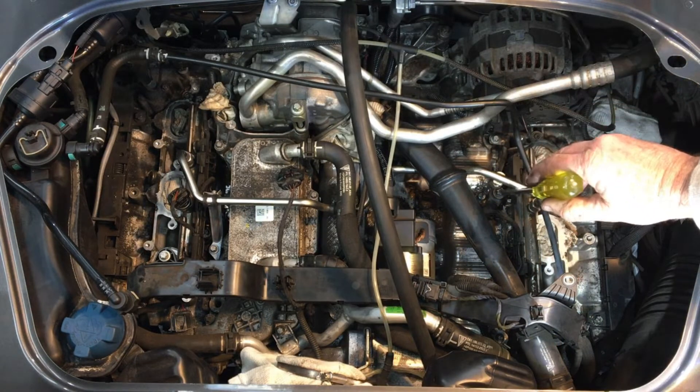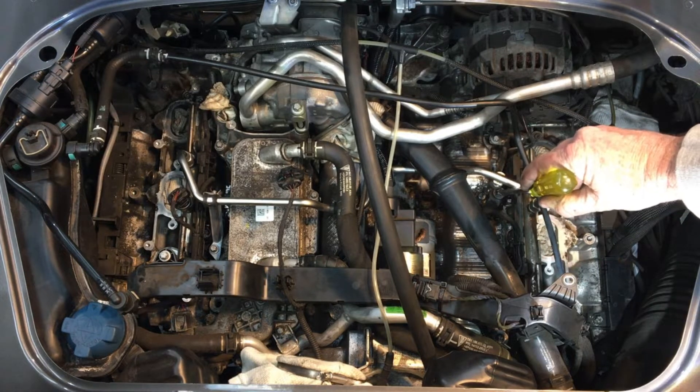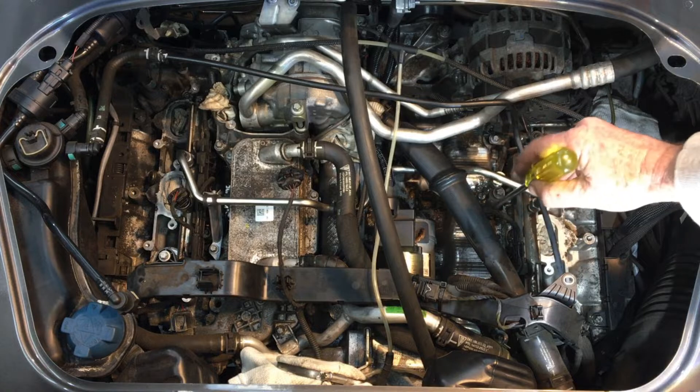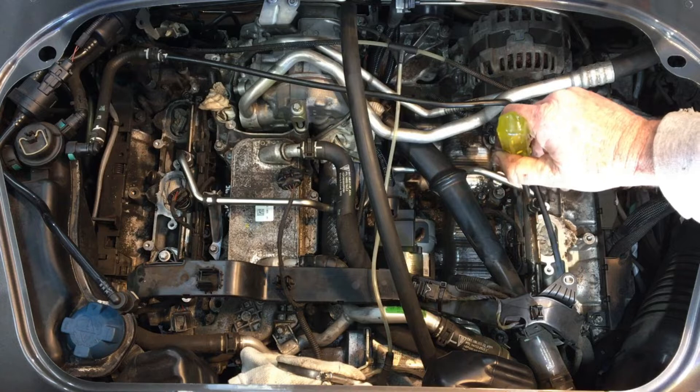Up the front here in the middle is the knock sensor — the intake manifold would need to be removed to access that. They take 23 Nm on install. You would just disconnect the electrical connector there, unscrew it, and they just pull straight off.